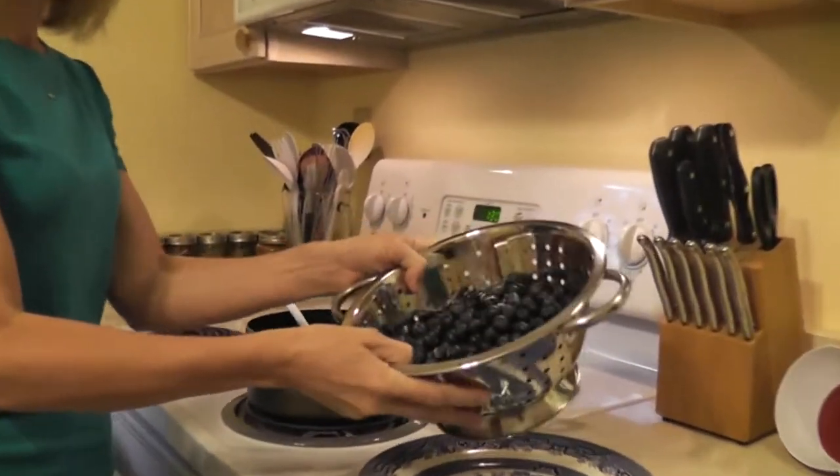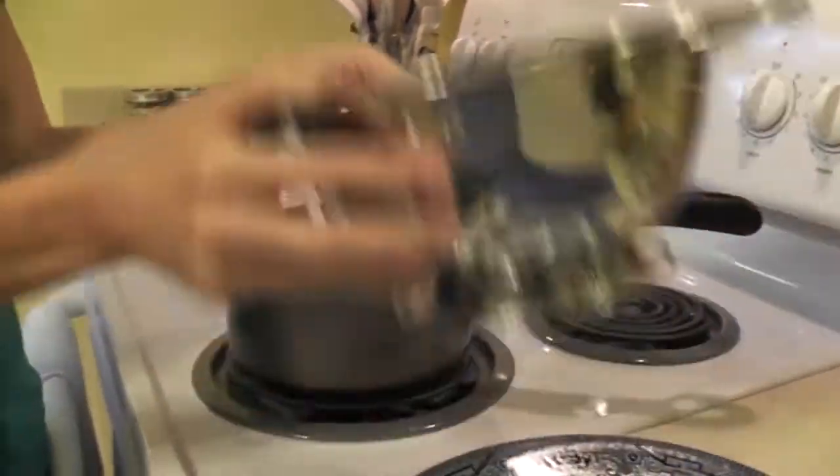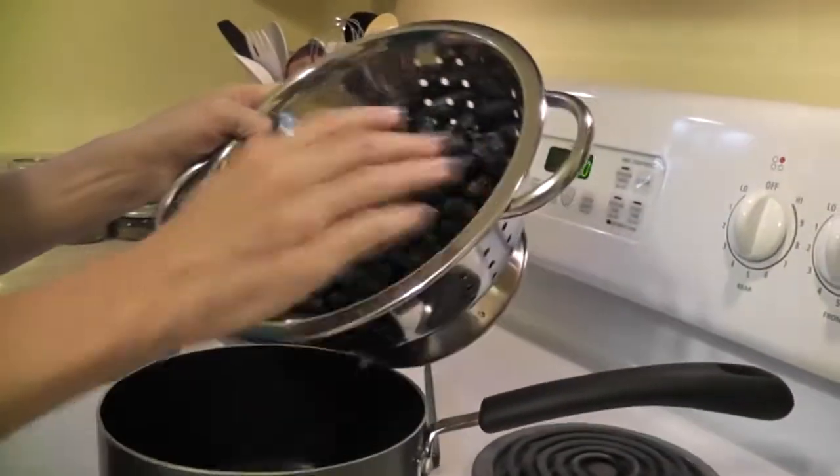I have blueberries today, and I've already washed these, drained them in a colander, and dried them off on a paper towel. We need to add the berries to the pot.